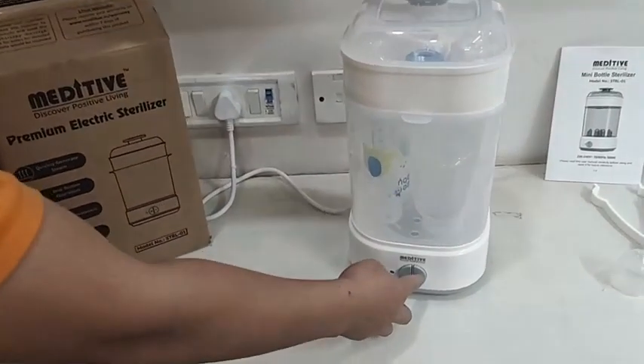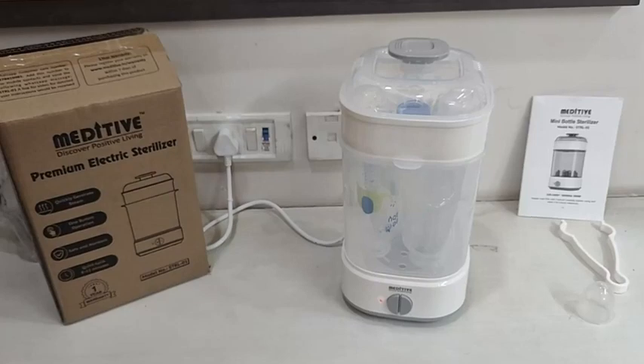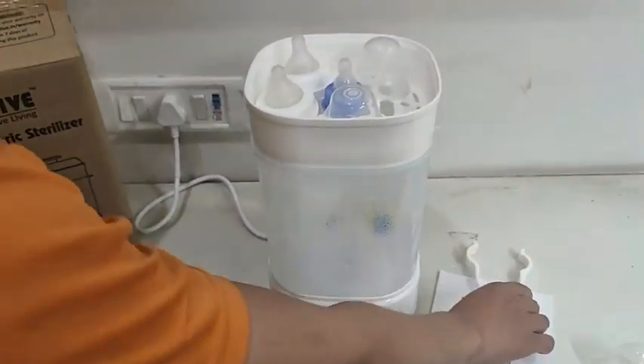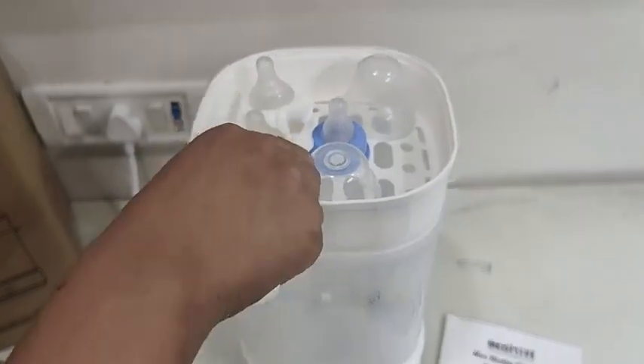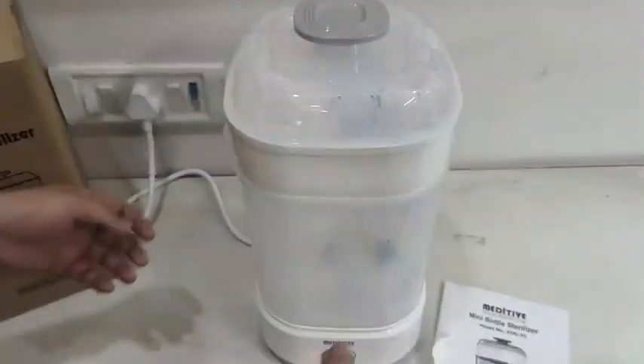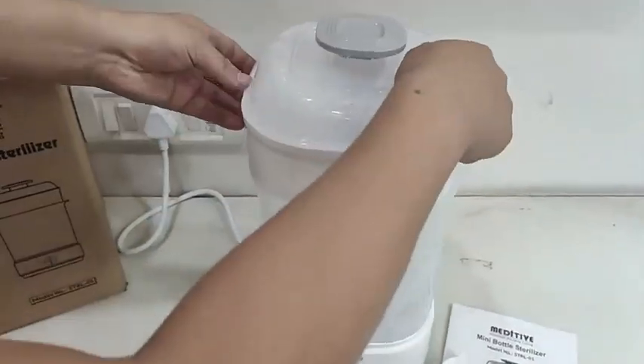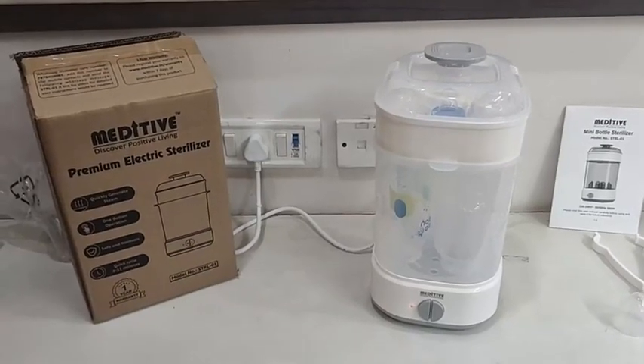The sterilizer has an auto feature and will automatically shut down once the water is over in the container. Once finished, you can take out the accessories using the tong. The main advantage of the Meditiv Sterilizer is that it is compact in size and occupies less space on the kitchen slab, and also it is easy to carry.